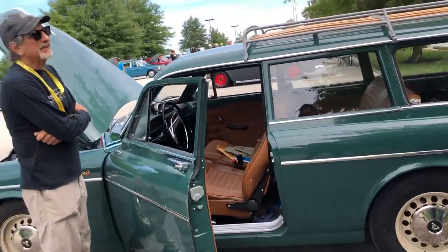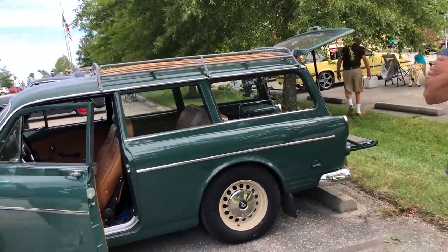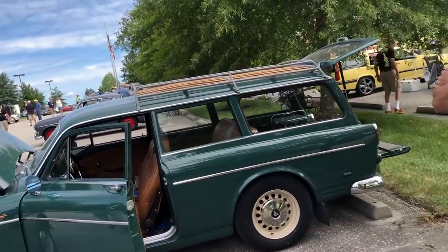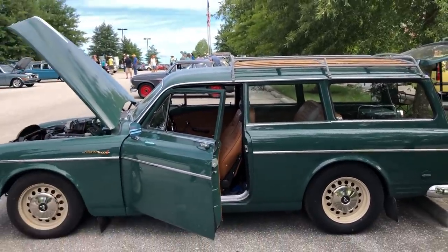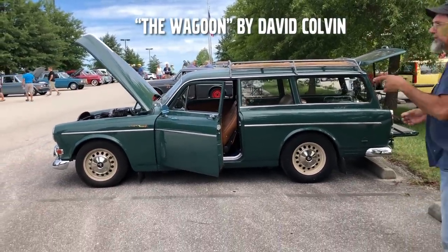Do you have a name for the car? I just call it 'the wagon.' Do you have a filter in there, or just open?